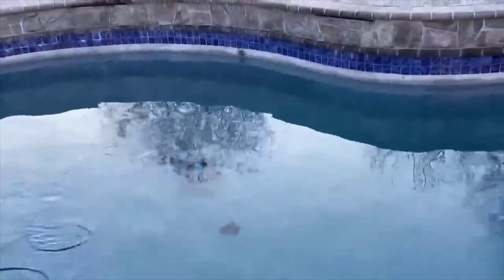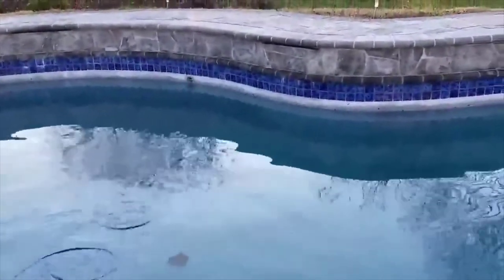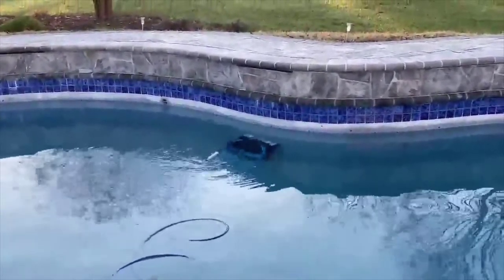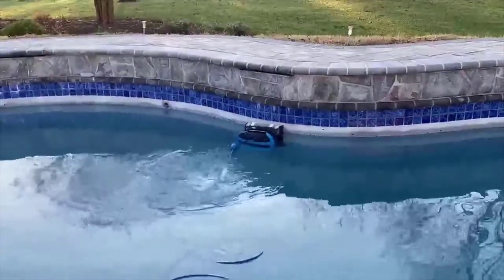Let me show you the wall climbing action from the Dolphin. It gets up these walls real easy, gets the walls cleaned — it's got good scrubbing action with the two brushes in the front and the rear. As you can see here, the Dolphin wants to breach out of the water — look at it climbing that wall.